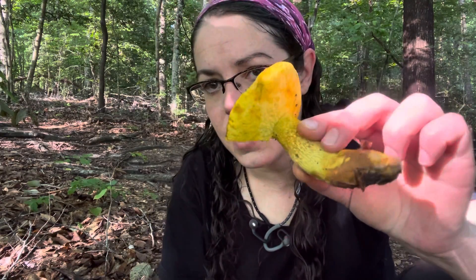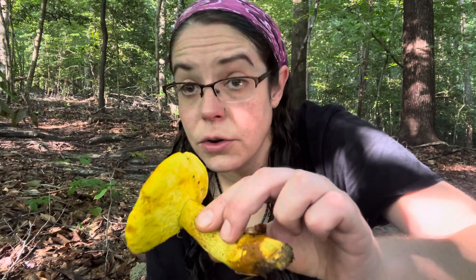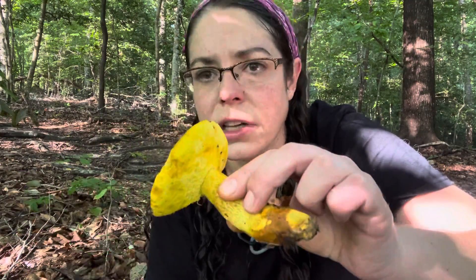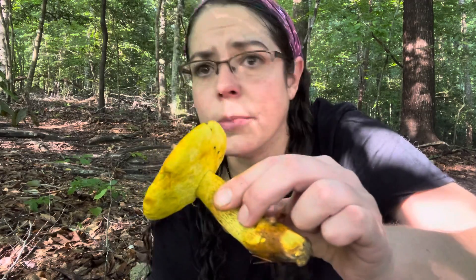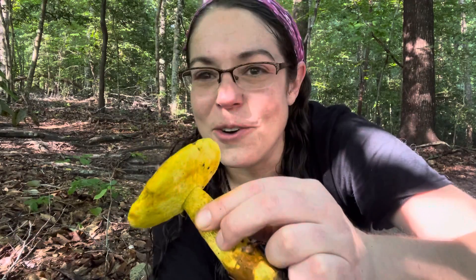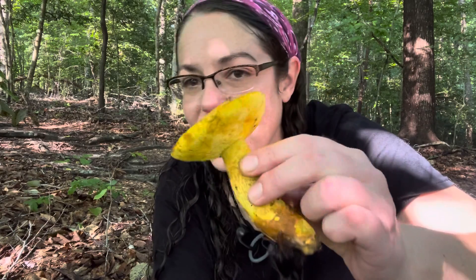As far as how to find them, their associates are hardwood trees — oak trees — but I almost always find them with beech. We're in a little beech grove right now. There aren't any oak trees nearby — oh, there's one actually right in my background — but nonetheless, we're right underneath a whole bunch of beech trees, and that's usually what I find these growing in association with.